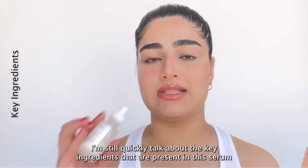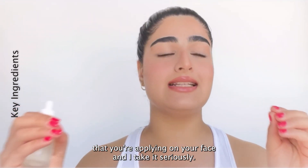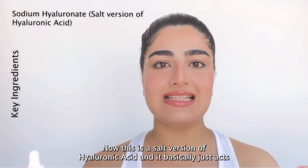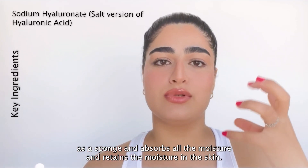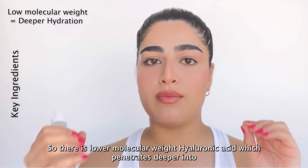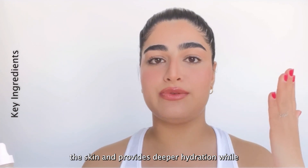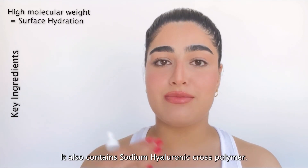I'm going to quickly talk about the key ingredients in this serum, because it's important to understand what you're applying on your face. The first one is sodium hyaluronate, which is a salt version of hyaluronic acid. It acts like a sponge and absorbs and retains moisture in the skin. This product consists of different molecular weights of hyaluronic acid — lower molecular weight penetrates deeper for deeper hydration, while higher molecular weight stays on the surface for surface hydration.